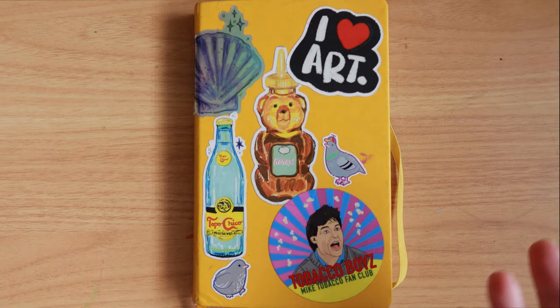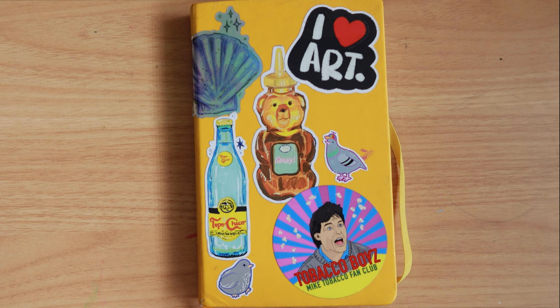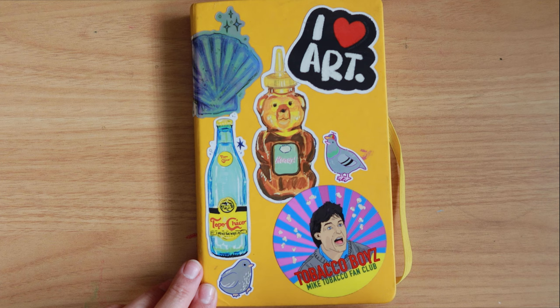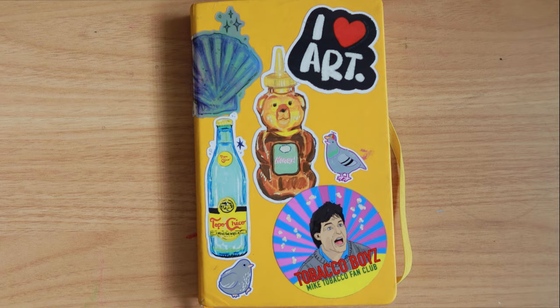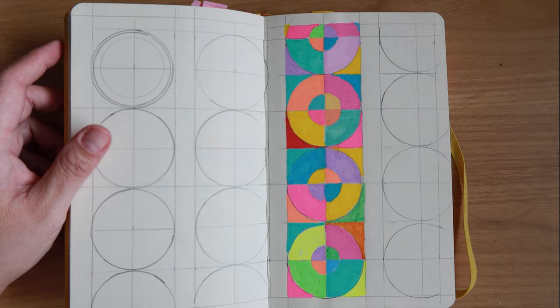So today we're going to be looking through my sketchbook. This is a Talons Art Creation sketchbook. I've been using this one since about September of last year and then I finished it in January. I drew some patterns so that I can play with color combinations.